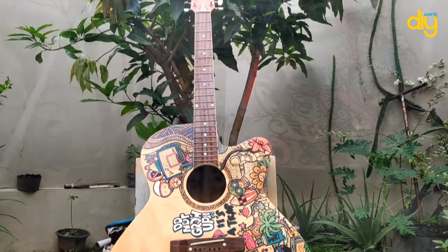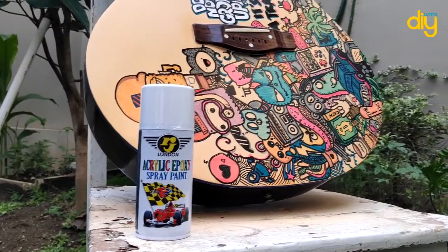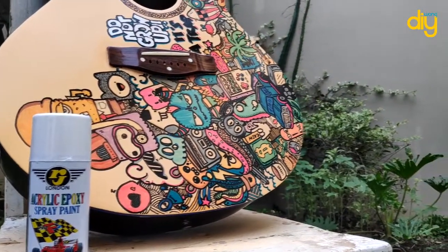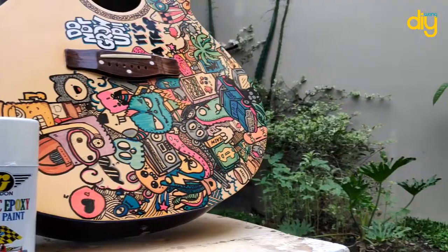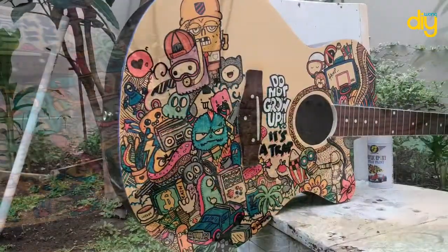As a final touch, I use a spray can and put like two layers of final coat — a clear final coat. It's a little bit glossy, and not bad for me.